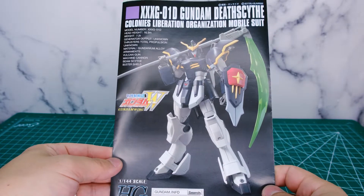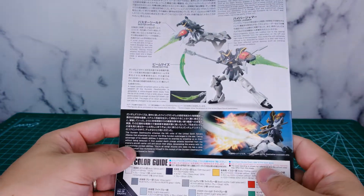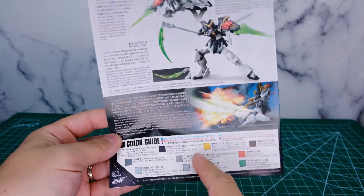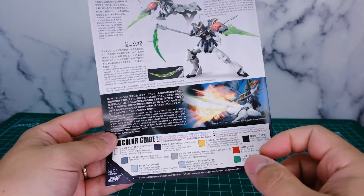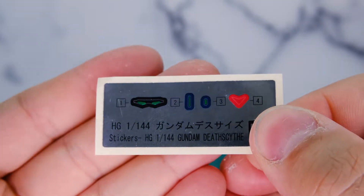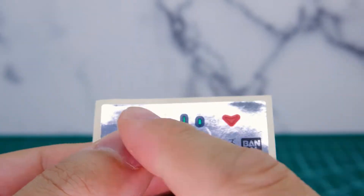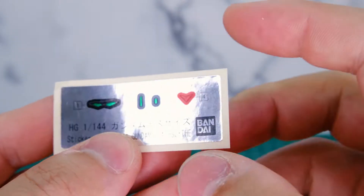So here's the instruction manual for the Gundam Death Scythe. Very nice — there's a bunch of words and some pictures inside it. There's a color guide on the back, so if you're painting and you want to adhere to that, it's all right there for you. It also comes with a very basic sticker sheet, which is just how I like them. It comes with the cameras and a very small V for the crotch piece, which I won't be using because it's very easy to paint.